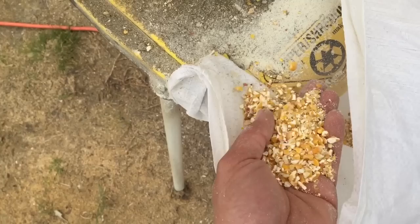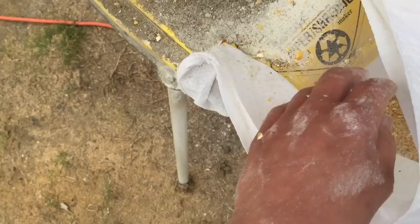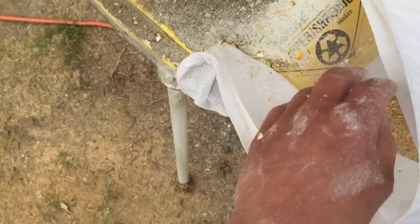I know some people who use like 10 horsepower wood chippers, but this works for me. I don't grind a lot, but I wanted to show you that. Stay tuned — I'm going to show you how I mix a diet for my animals. Thanks for watching.